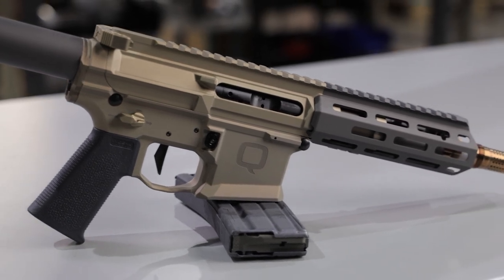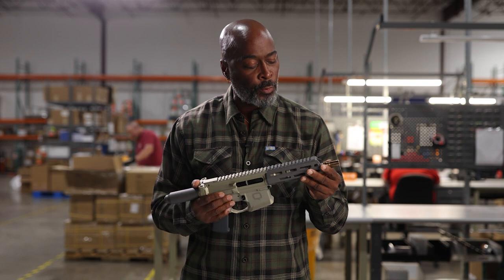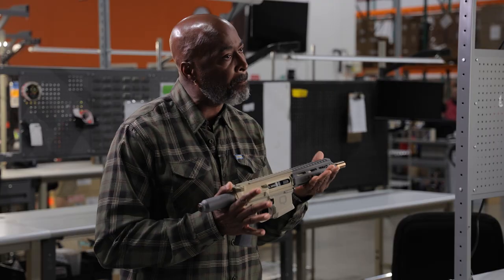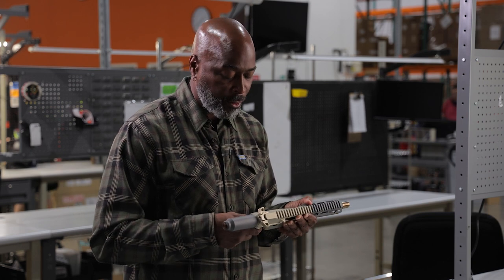It's made with 7075 aluminum, has a seven and a half inch barrel, and a 1-in-5 twist rate. It features the cherry bomb muzzle brake, a Magpul grip, and a two-stage trigger.